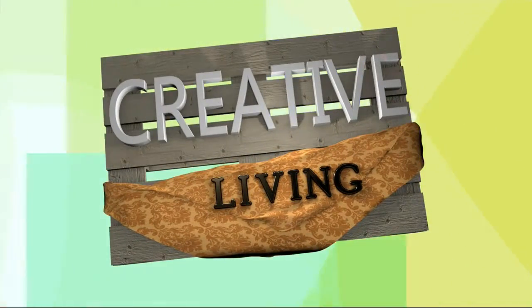Welcome back everybody. It's time for today's Creative Living segment and we continue cooking with versatile herbs with Chef Lori. Today she is making some savory meatballs that can be used in many ways, including elevating that meal in a bundle.